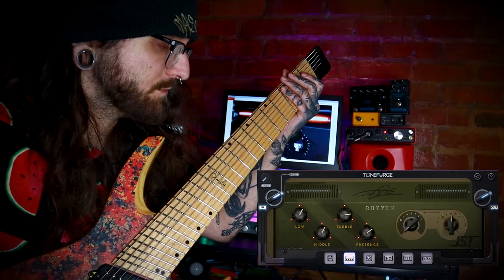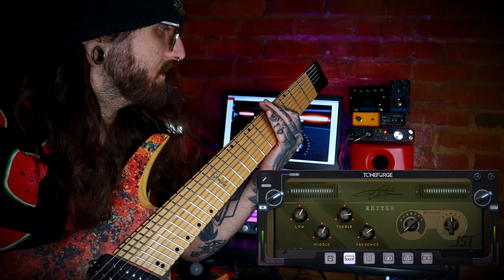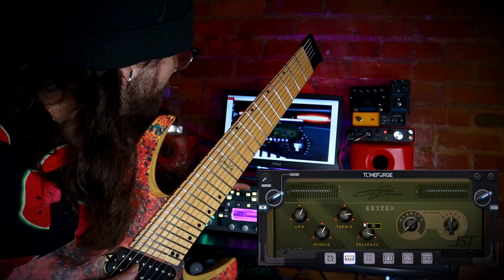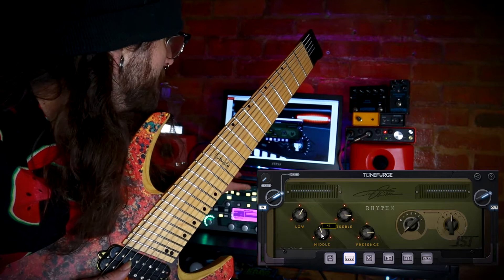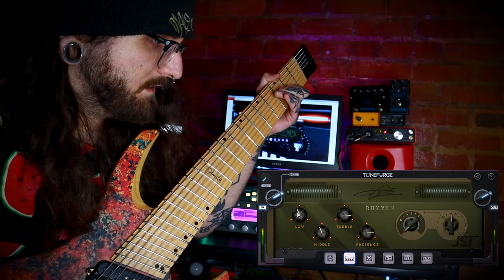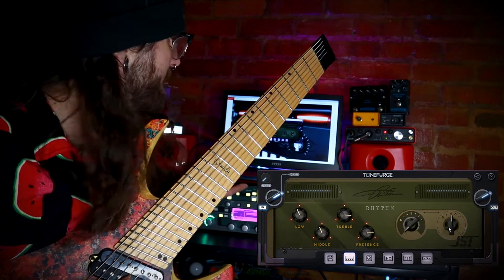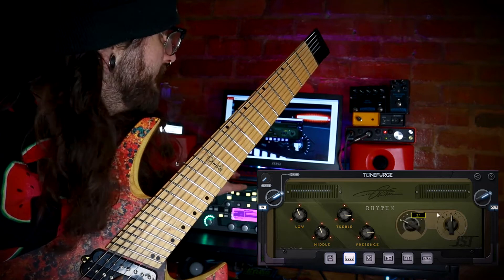So let's get straight into the rhythm tone. That's just my bridge humbucker. Sounds like a rhythm tone — it's sick. I like a lot of high-end so I boost the presence and the treble. Take back a bit of mids to get more of a percussive sound, and some low-end because you don't always really need it. This clarity knob is like a notch filter almost. This range controls the frequency you want to take out, and the clarity is how much you're taking out of that frequency.